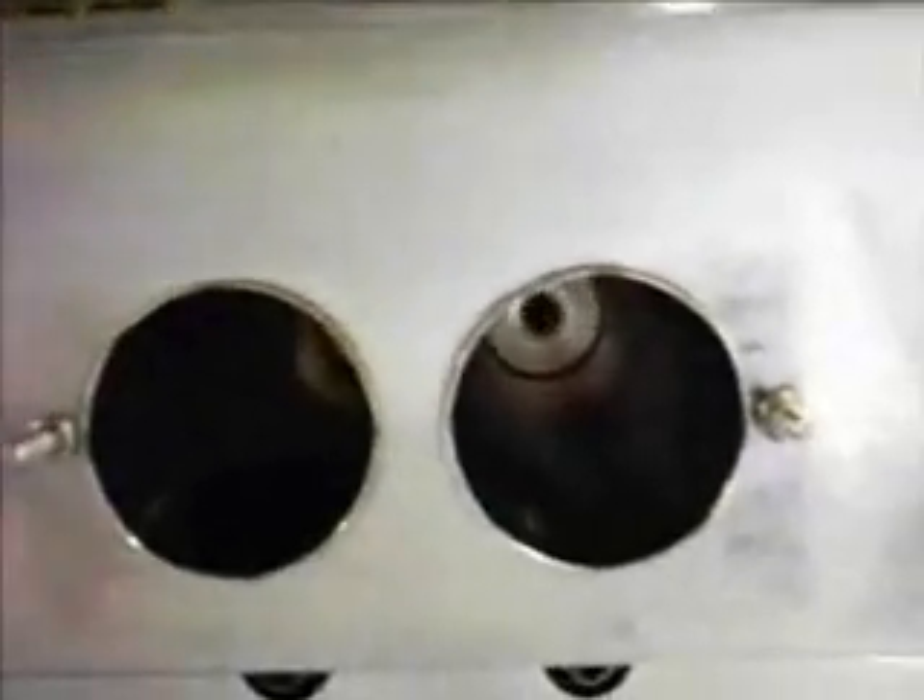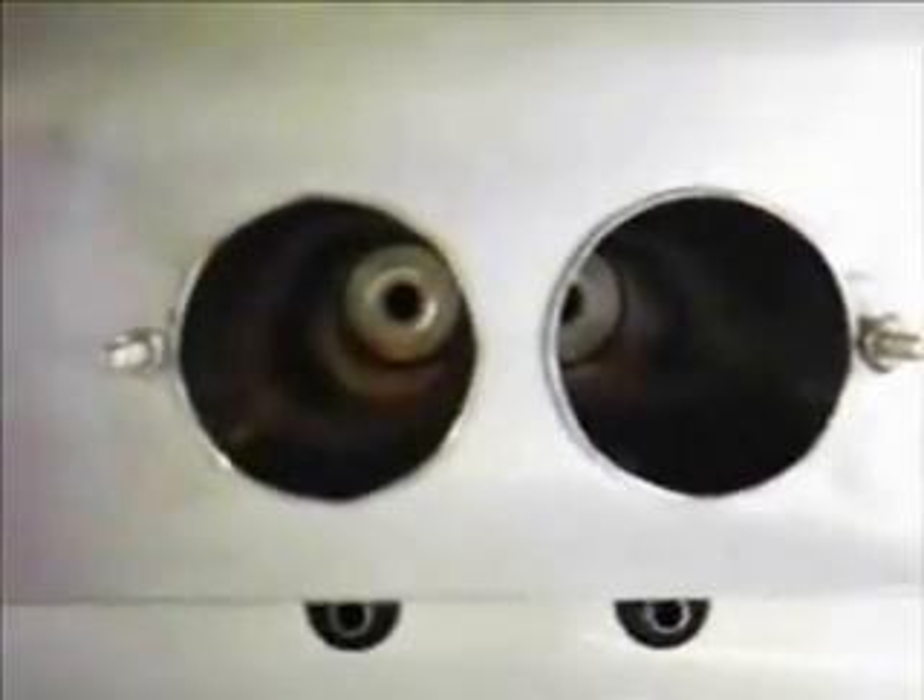Someone had asked me in the comments, and often I get asked, how does the ice cream machine work? How does it make ice cream? Inside these two cylinders is where the ice cream is made. It gets very, very cold in there and gets beat or whipped.